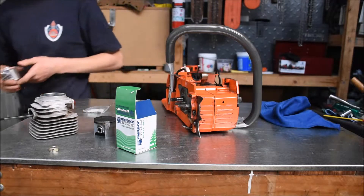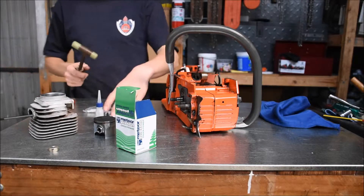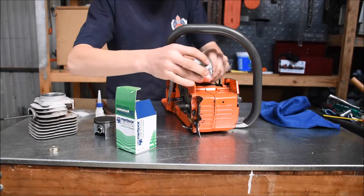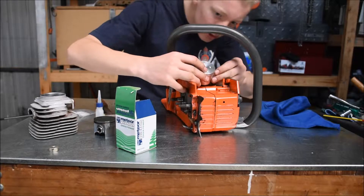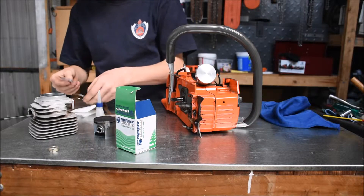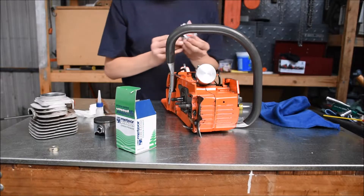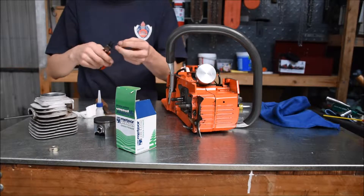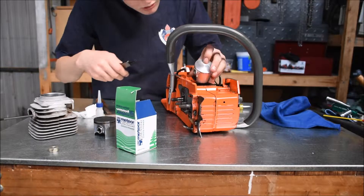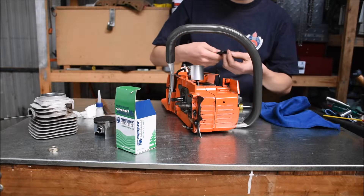Sometimes the wrist pin does need just a little bit of a tap. To tap it in I just use a little homemade nylon-headed hammer — that just gets it going. Once you get it started it then just slides on and pushes through. Then I get the little circlips and some circlip pliers, pull it in, place it and push it until it just expands out into place. Do the same for the other side.